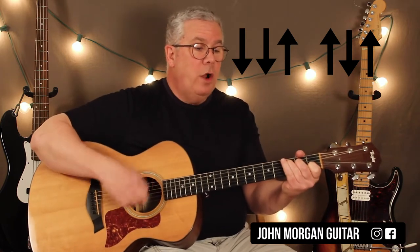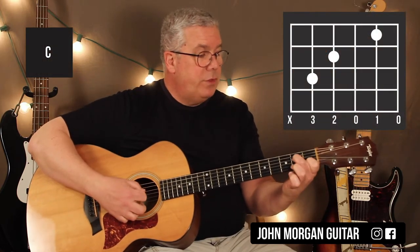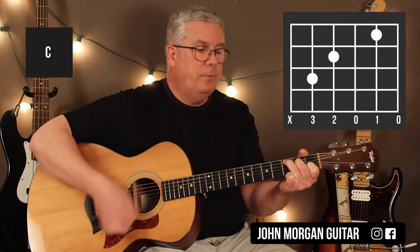I went to a C chord for 3 times. C chord is 2nd string 1st fret, 4th string 2nd, 5th string 3rd. I get rid of that 6th string. I do that 3 times, and then I go back to G. Stay on the G — so G technically is 3 times.